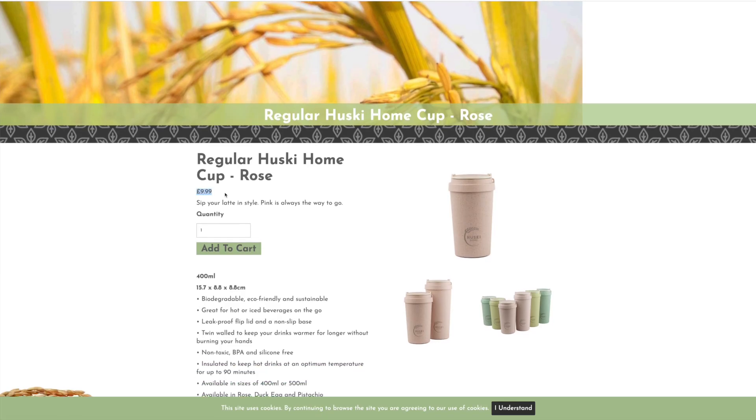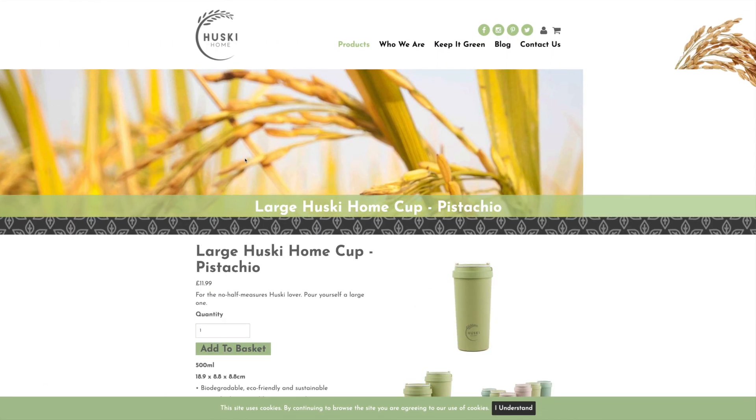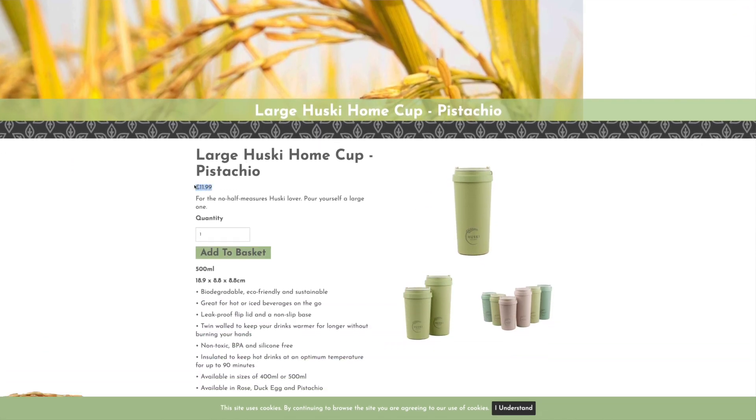Husky Home cups are available on their website — link in the description below — and they're priced at £9.99 for the small one and £11.99 for the bigger one. Bearing in mind it's the summer, grab your Husky cup, grab your husky dog, and enjoy the sun.